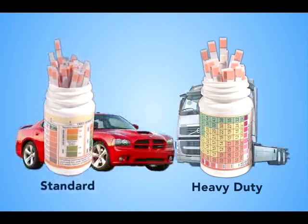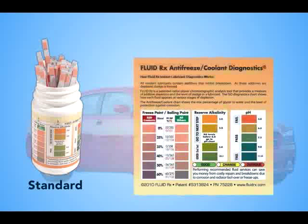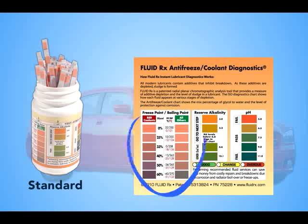FluidRx all-in-one automotive dip strips are perfect for all cars and light-duty trucks. Standard dip strips measure the anti-freeze, coolant, freeze and boiling points as well as the reserve alkaline and pH levels.